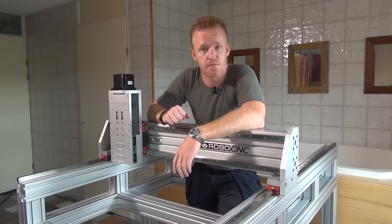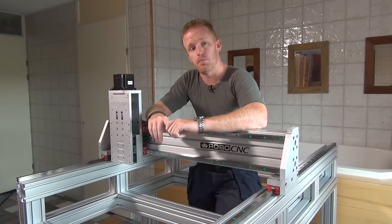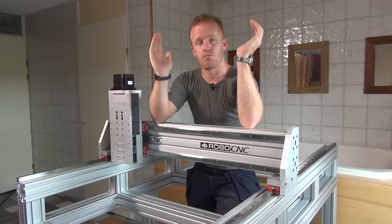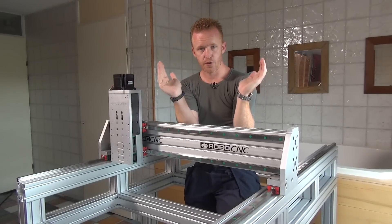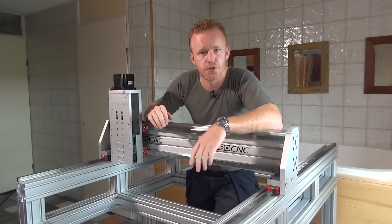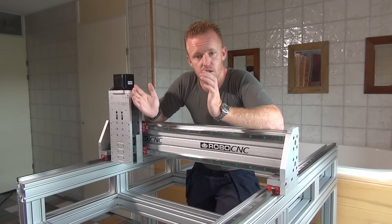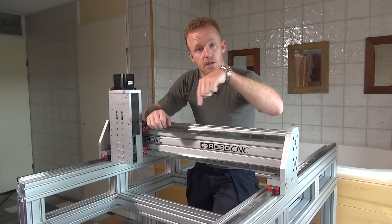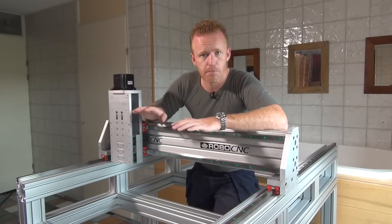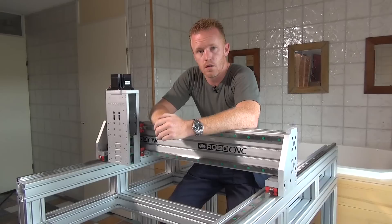The biggest design change on this machine is the gantry style. On the previous machine, we had a bed and a large gantry with very long vertical walls. Those vertical walls can vibrate easily — not visible to the eye, but when machining aluminum for instance, that vibration goes into the milling motor and the end mill, causing chatter and broken end mills. You can still do the work, just more slowly with shallower depth passes.